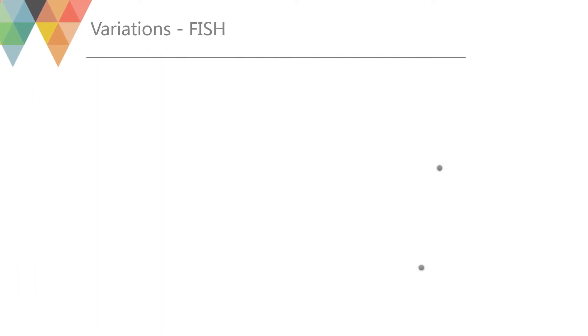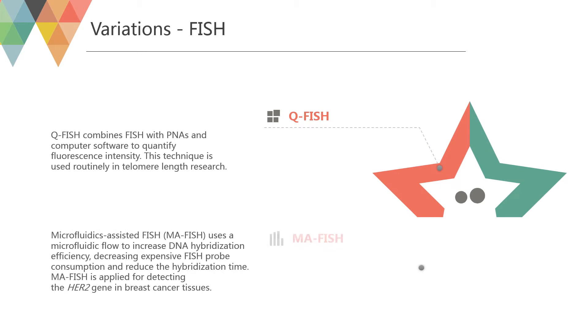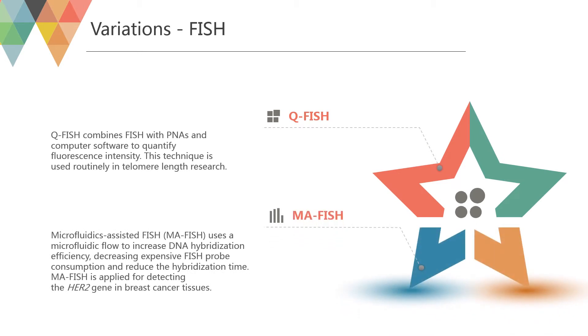QFISH combines FISH with PNAs and computer software to quantify fluorescence intensity. This technique is used routinely in telomere length research. Microfluidics Assisted FISH (MAFISH) uses a microfluidic flow to increase DNA hybridization efficiency, decreasing expensive FISH probe consumption and reducing hybridization time. MAFISH is applied for detecting the HER2 gene in breast cancer tissues.